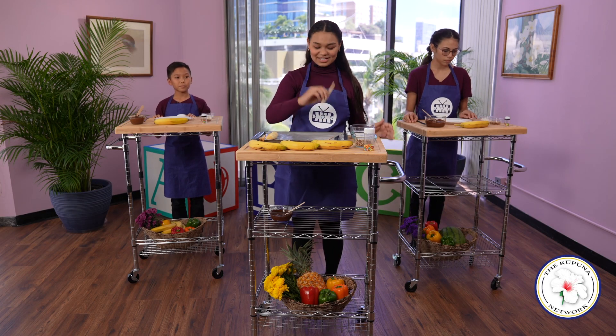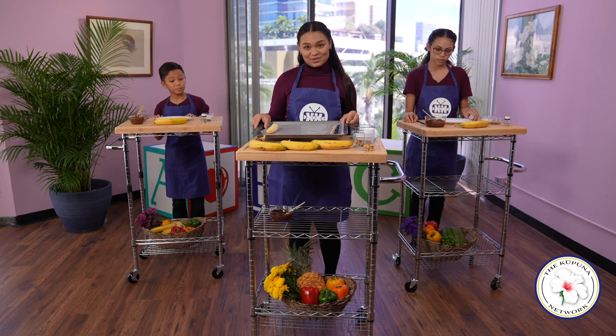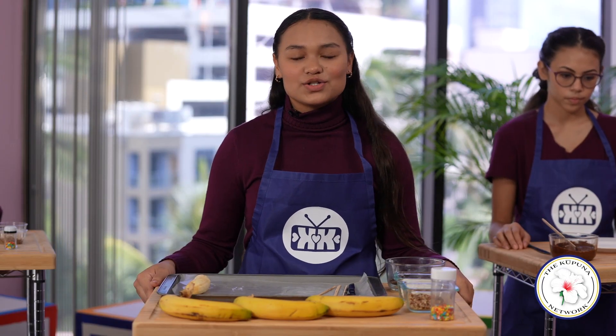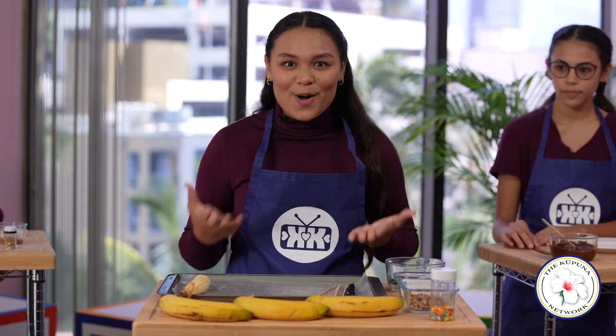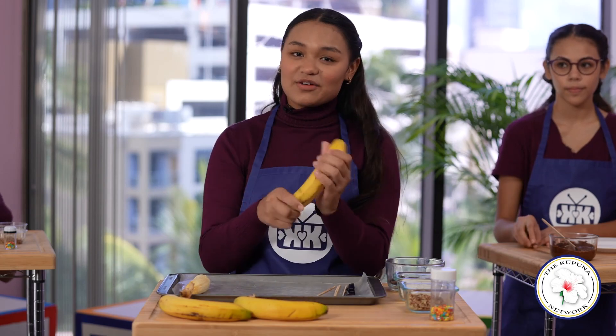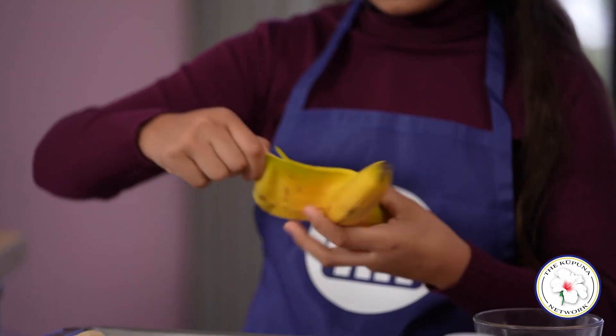You're also gonna need some sticks, a baking sheet, and some wax paper. I love this recipe because it's something you can do with your entire Ohana. I make these banana pops with my own Ohana and we have so much fun. First step is to take a ripe banana, peel it, then cut it in half.